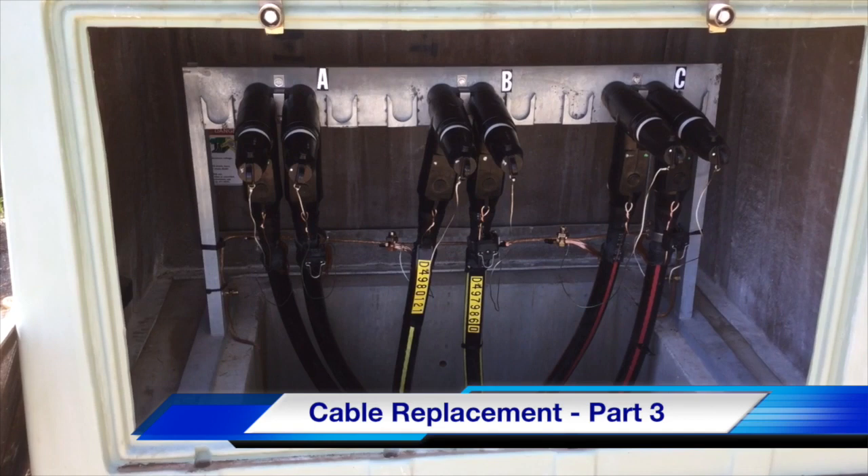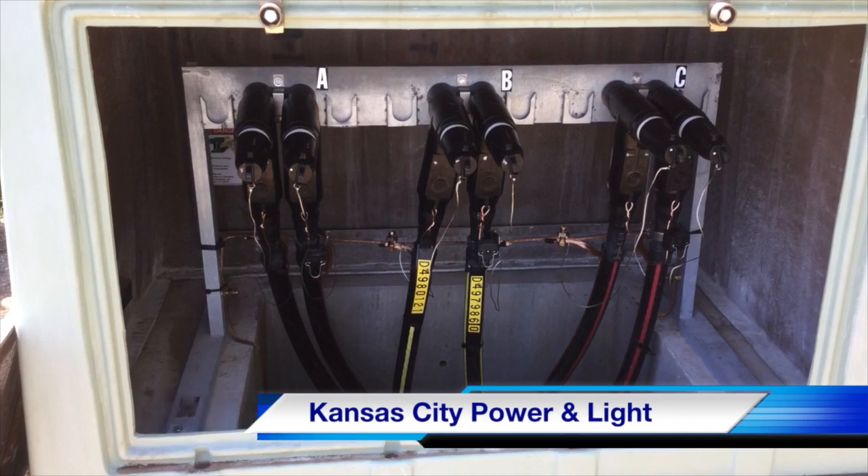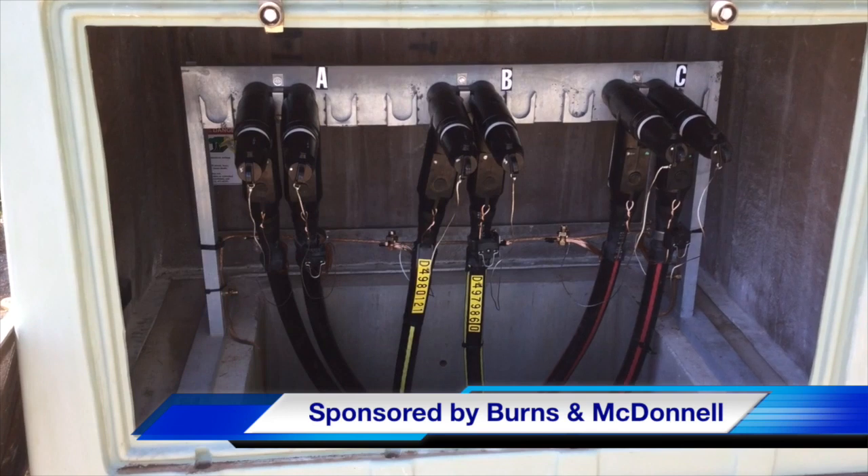This completes part three of our cable replacement video. The work was performed by Kansas City Power and Light, and this video was sponsored by Burns and McDonnell. I am Jim Ducart with TND Howe Videos — thank you so much for watching.